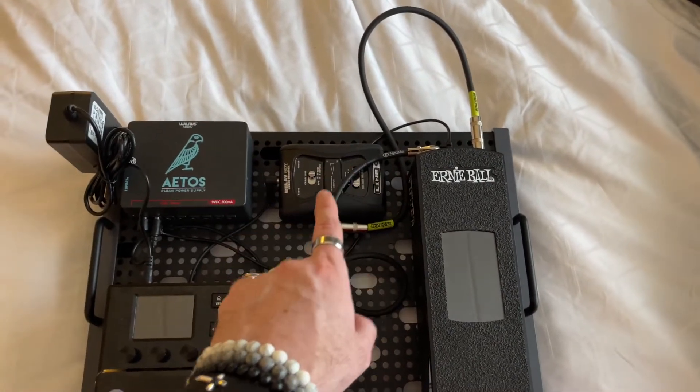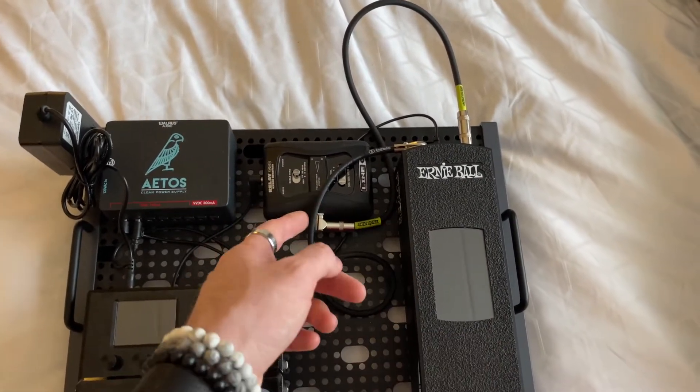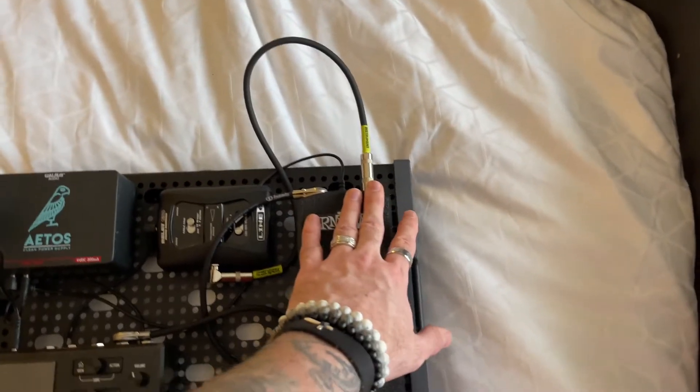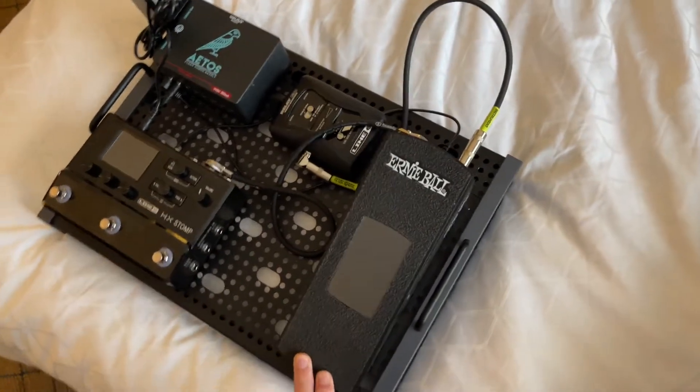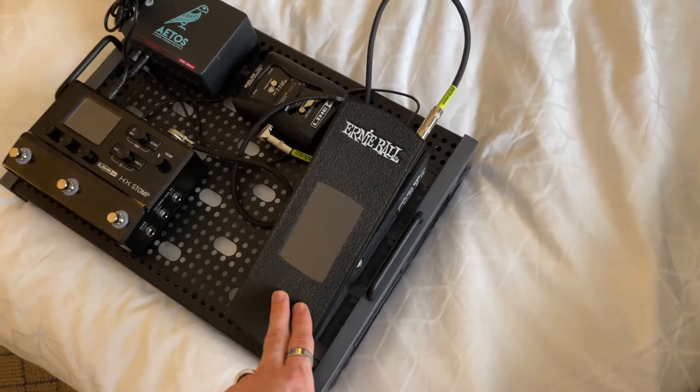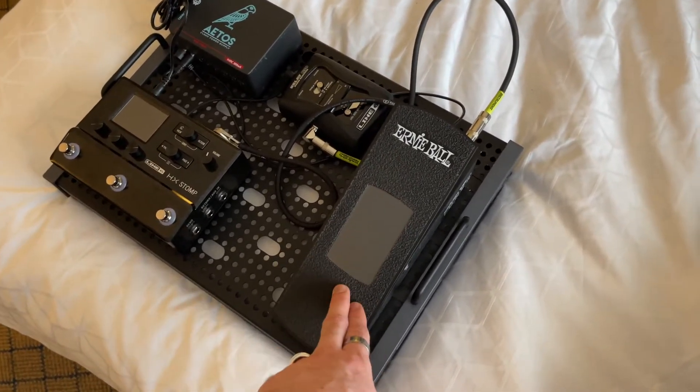Also from Line 6, we've got the G30 Wireless. That's what my guitar goes into. It comes into this volume control here, which doubles as a mute when I want to make sure my guitar is in tune with my little screen here. I reviewed this, so make sure to check the link below for the review on the channel.